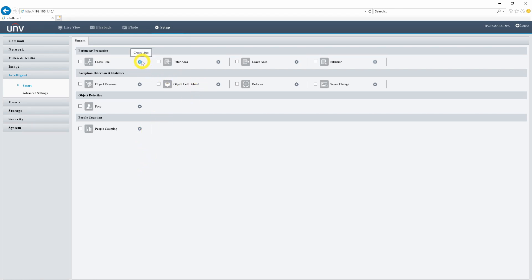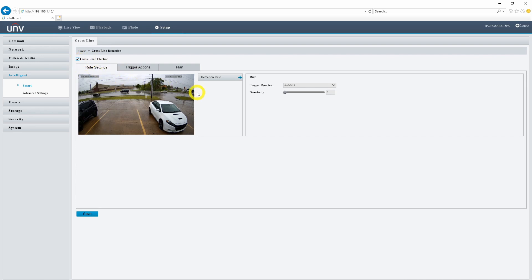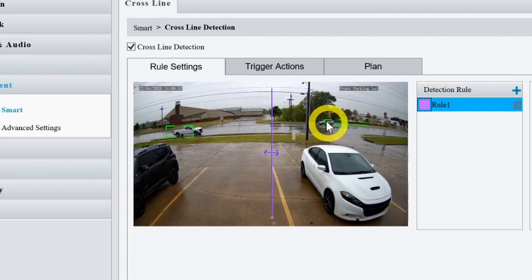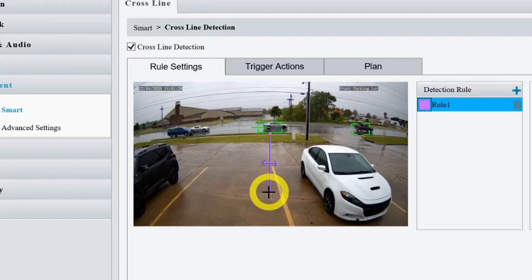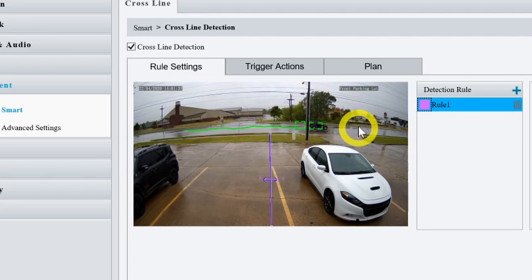Now let's jump into our intelligent menu and take a look at some of these advanced events. Let's go ahead and set up a line crossing event. We'll enable cross line detection and add a new rule. I could put this right in the middle, but we are on this busy street and every single car that drives by is going to trigger that. We can see as cars come on the screen they get a green box with a green line that follows behind them, and as soon as the car crosses the line it turns red. So let's shorten this line and pull it down so I'll still be able to track movement across the sidewalk and anyone in our parking lot, but won't get a ton of false alarms from cars driving by the road.